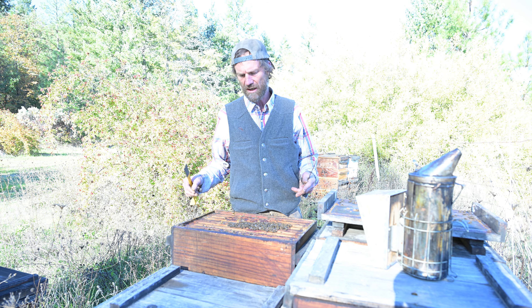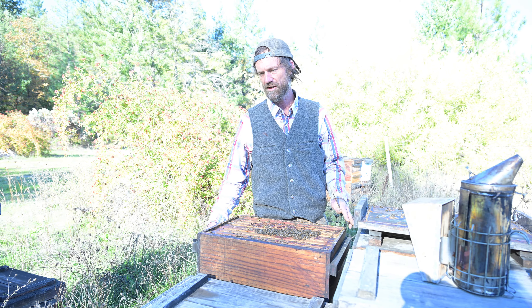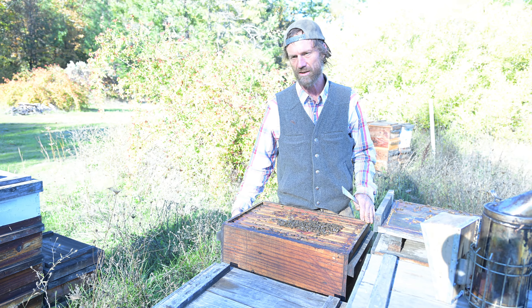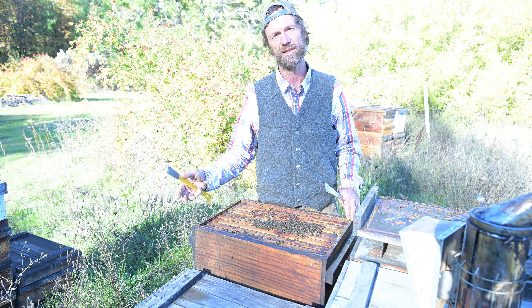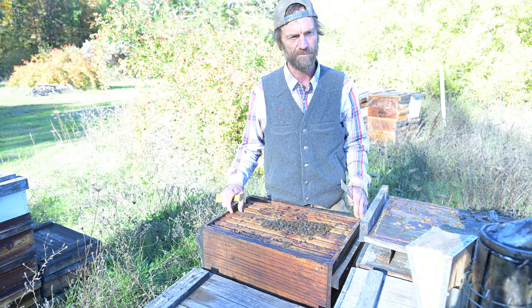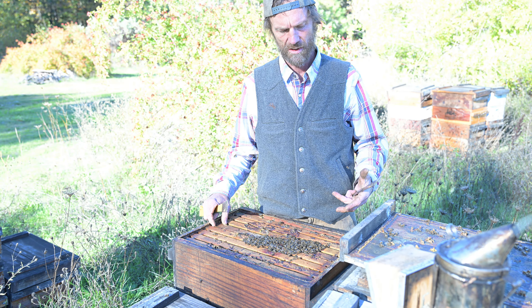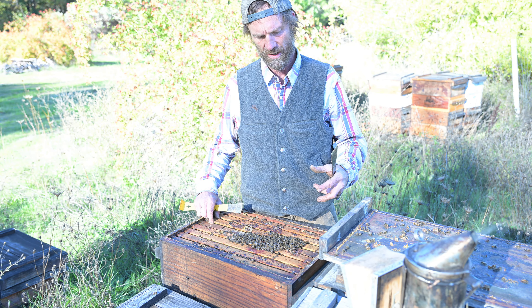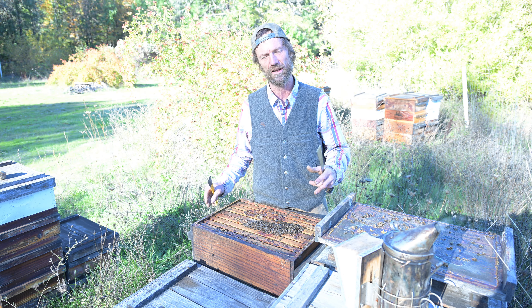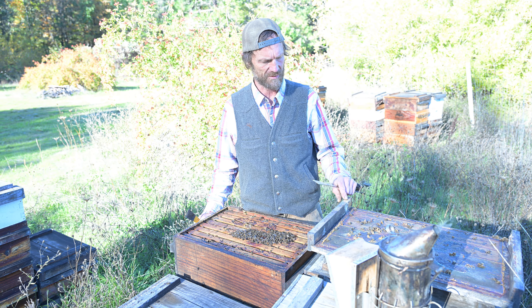The beauty of a vertically oriented hive with these relatively small or shallow boxes — referred to in the beekeeping business as a western shallow with a six and a quarter inch frame — is that by running our bees in a vertical orientation like this, we can very accurately and easily remove honey during the honey flow, during the time of year when the bees are producing copious amounts of honey.